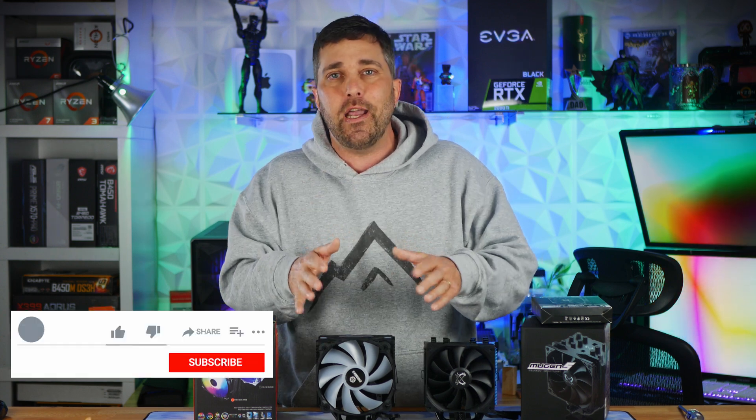Before you click away to one of my other videos in the end screen, be sure to hit that like and maybe consider subscribing. I hope to see you in the next one. Until then, stay safe.